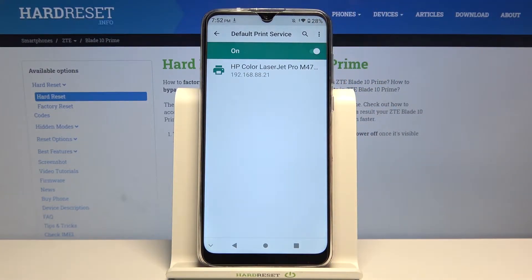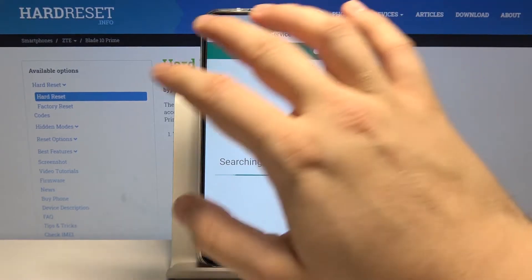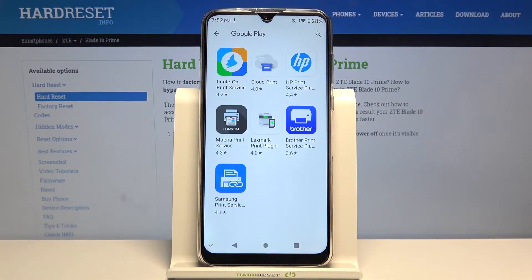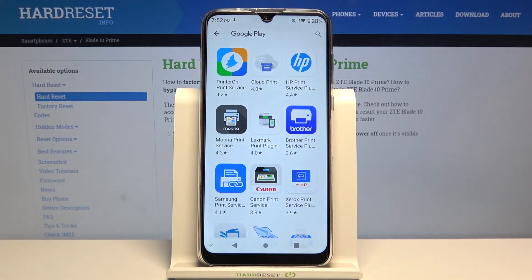Right now our smartphone is looking for a printer and it connects automatically to the HP printer. If that doesn't happen in your case, you have to go back, tap to add service, and download the plugin from the company of your printer.